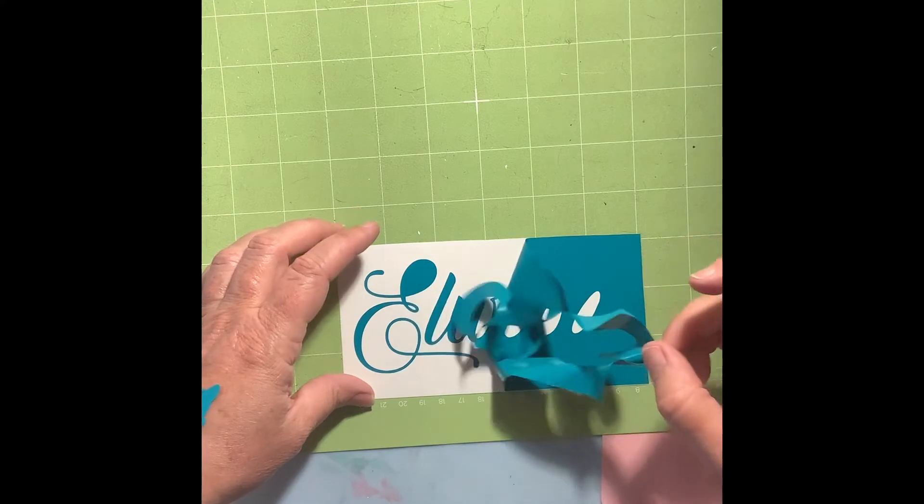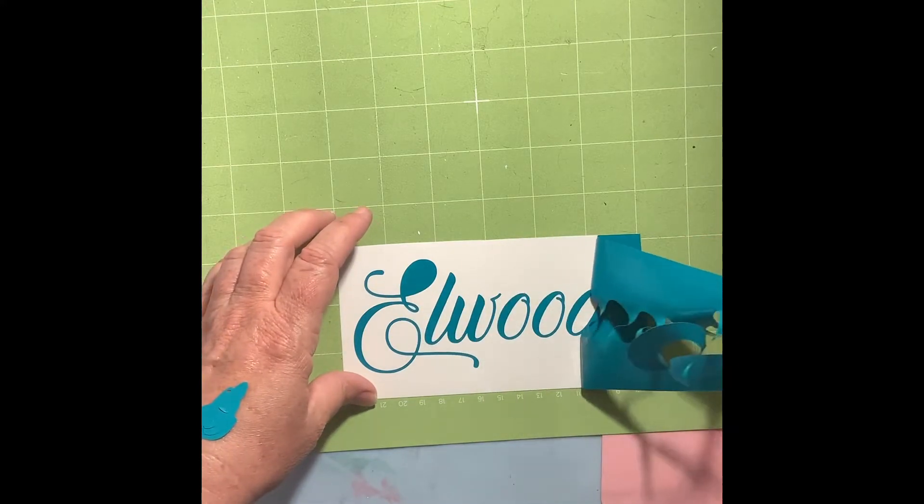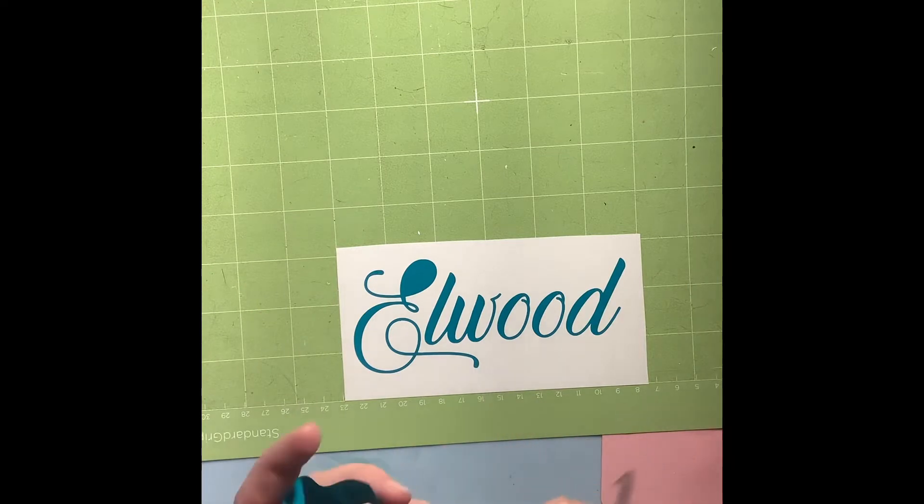Can you guess what it says yet? Tada — for Mr. and Mrs. Elwood!